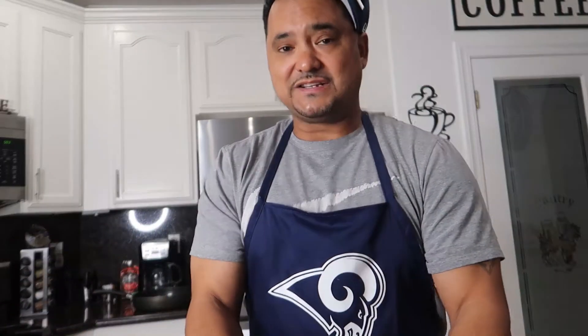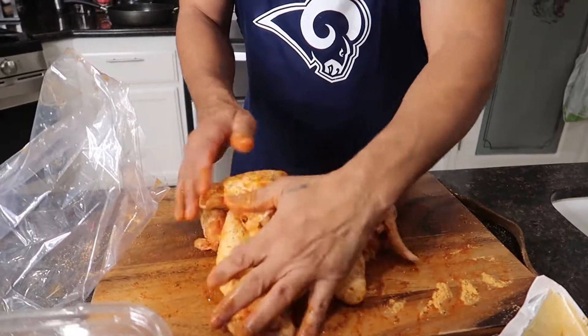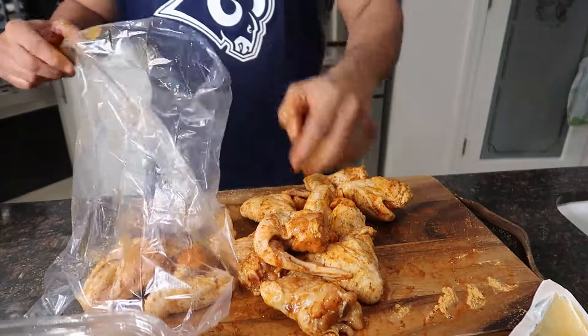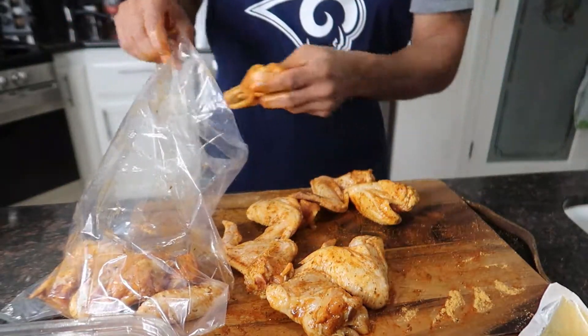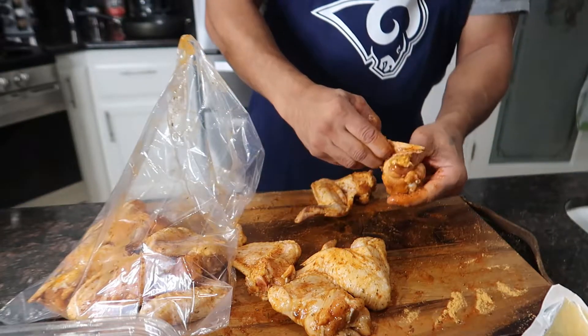You gotta get your hands dirty, or you ain't a real cook — same thing as a mechanic. So I just massage all the seasoning in there, then fold the wing behind the drum. See that? Just fold it, then lay it in the bag, step by step. Fold it, lay it in the bag. When I'm done with this, there's one more step before it goes in the oven.